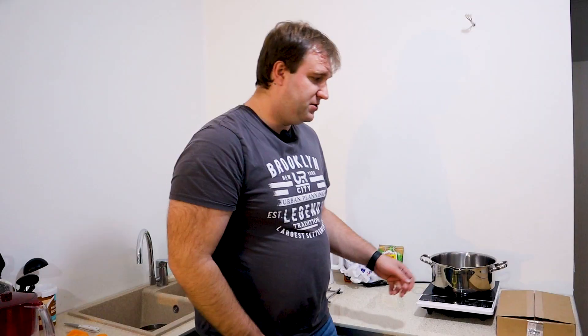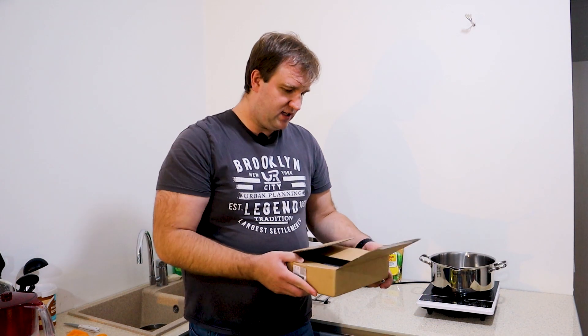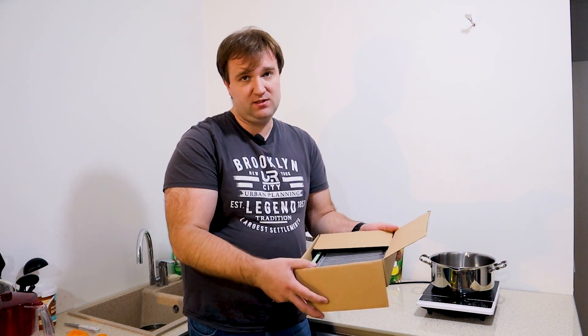Today we'll be cooking — sort of like the fairy tale 'porridge from an axe,' only in our case it's 'porridge from a radiator,' or more precisely, soup. What do we have? We have the stock heater radiator from a Peugeot 308. Here's the thing.